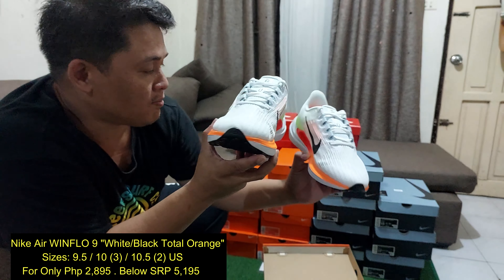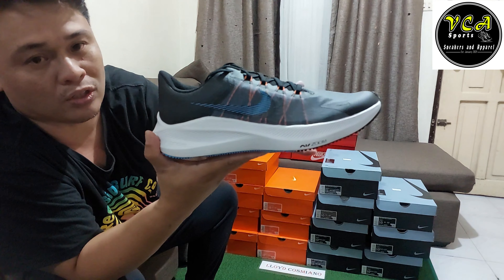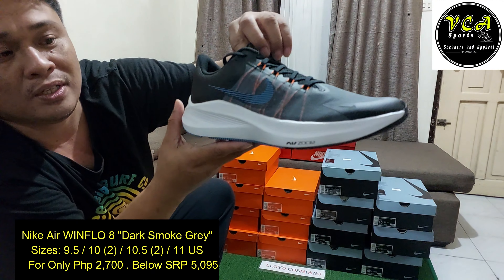Yung isang shoes natin is Windflow 8. Ang colorway niya is dark smoke gray. Dark smoke gray siya. Maganda rin ito. So ito yung dark smoke gray, ganda. Air zoom siya — so Windflow 8 ito. Medyo nauna ito konti, pero kung titignan mo yung manufacturing date nga dito — July 2022. So mga bagong release lang ito.